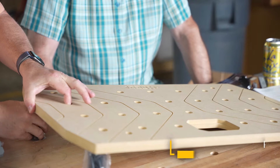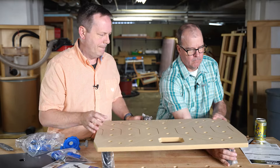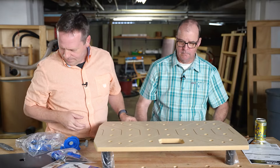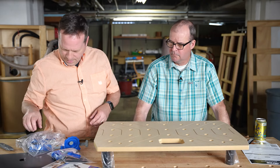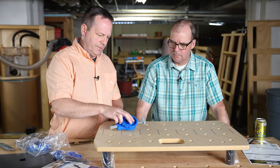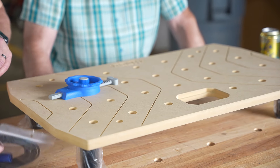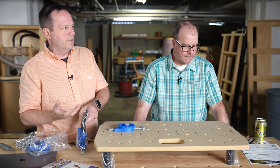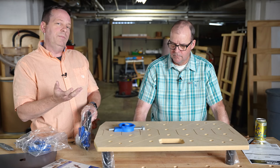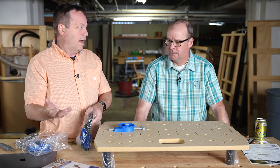It's a portable work surface. There are legs that would go under it, and it has a container for screws. It has different clamping options — a mini assembly table, great for pocket screws. A lot of people don't have a really good shop space; it's amazing how many people work on a folding table in their driveway.